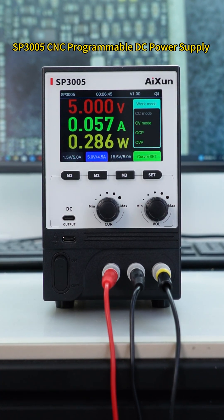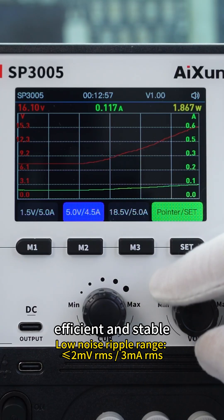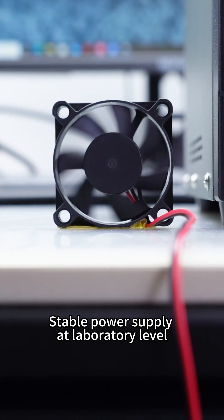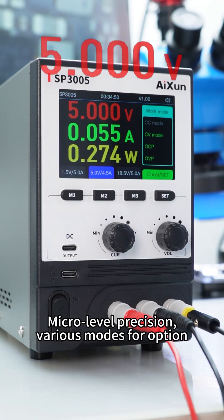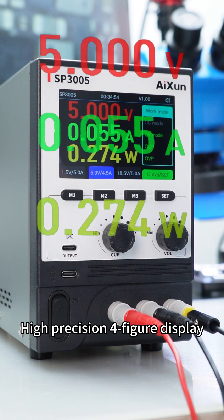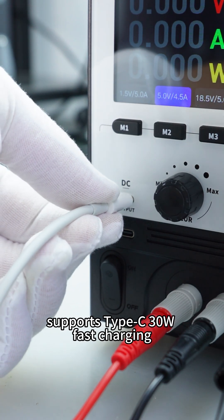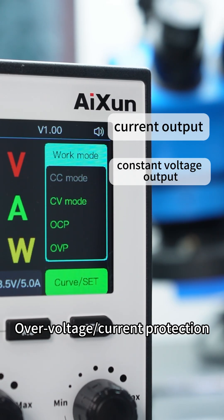SP3005 CNC Programmable DC Power Supply. Efficient and stable, laboratory-level power supply rejecting ripple interference at micro-level precision. Various modes for option, high precision 4-figure display, supports Type-C 30W fast charging with QC-PD protocols, and output over-voltage/current protection.